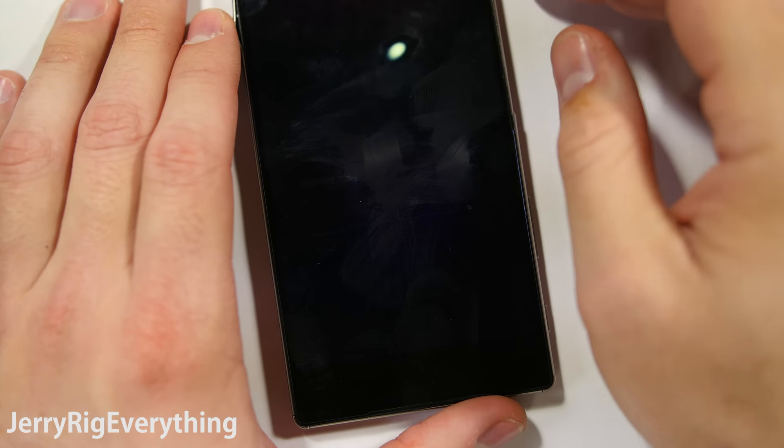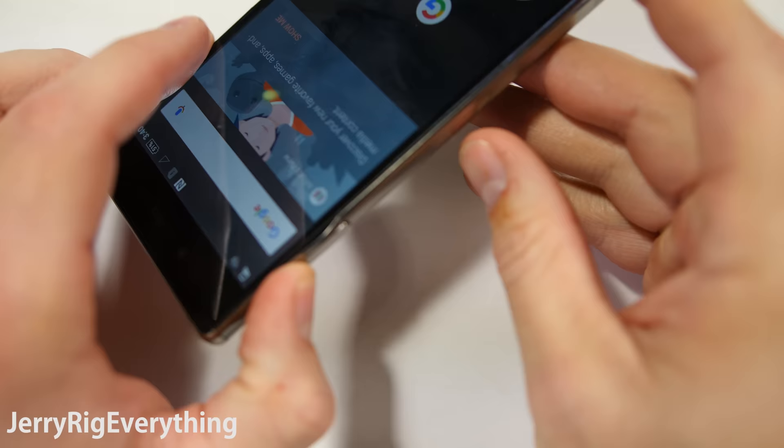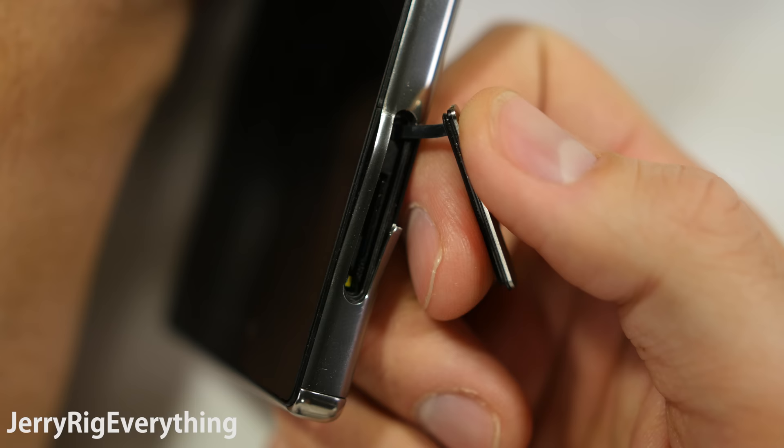This is probably one of the shortest videos I have ever made. If you accidentally or on purpose remove the SIM card flap on your Sony Xperia Z5 Premium, have no fear — a replacement is very cheap and very easy.